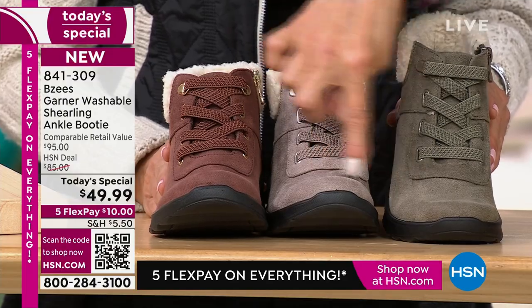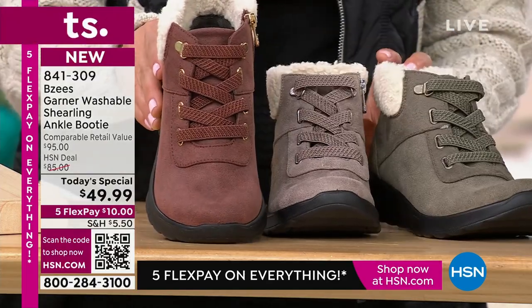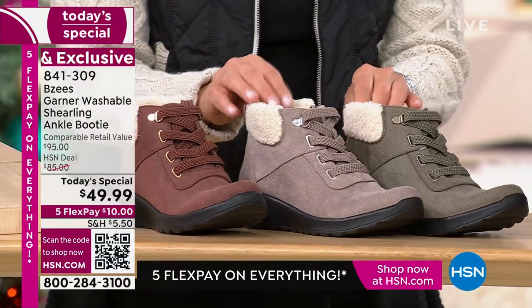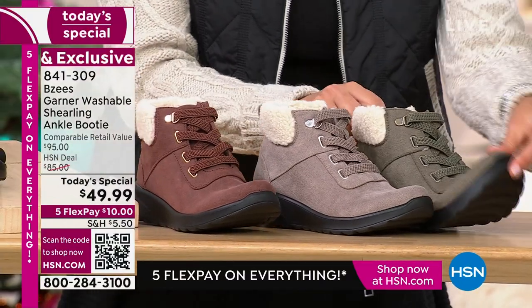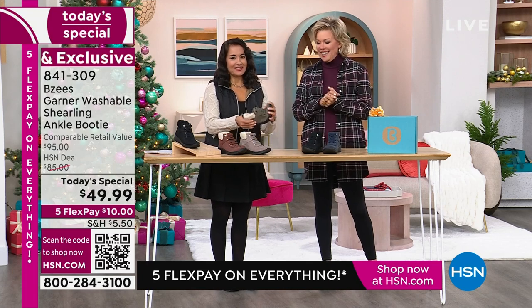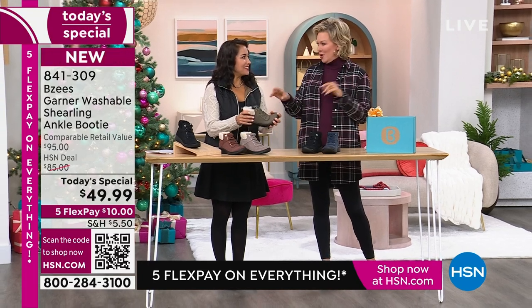Olive is the most limited today, followed by latte. These two are very, very limited compared to the black, brown, and blue, which are more classic colors so we tend to bring in more of those. But I think the neutrals are just so unique.